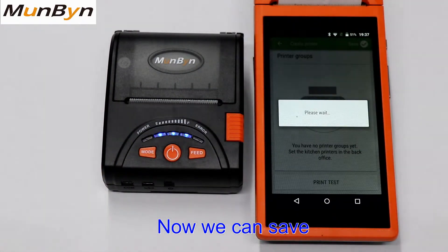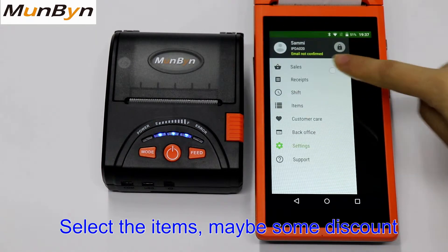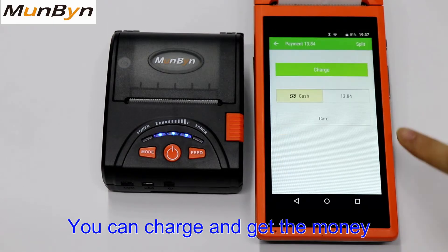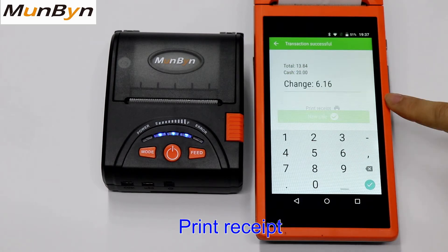Now we can save and go to sales. Selecting the items, maybe some of these items. Then you can charge and collect the money, and print the receipts.